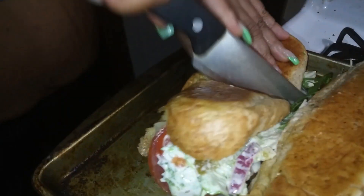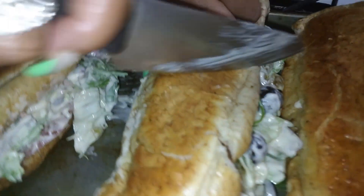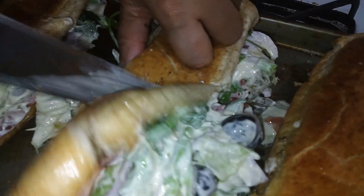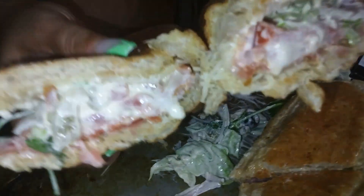We're going to cut the hoagies in half and serve them with a pickle and a bag of chips. Oh my God, look at that — doesn't that look so delicious, guys?